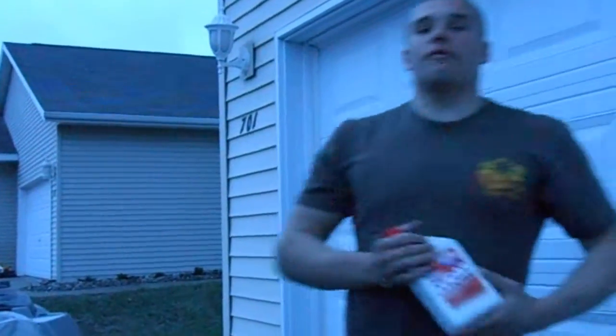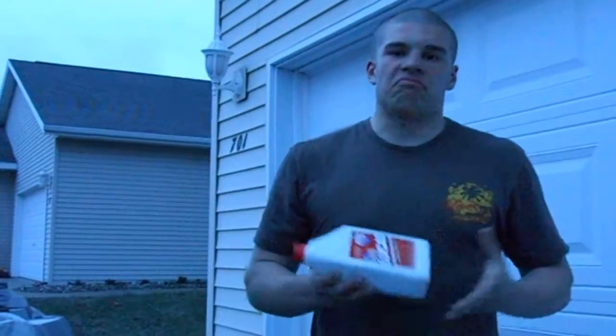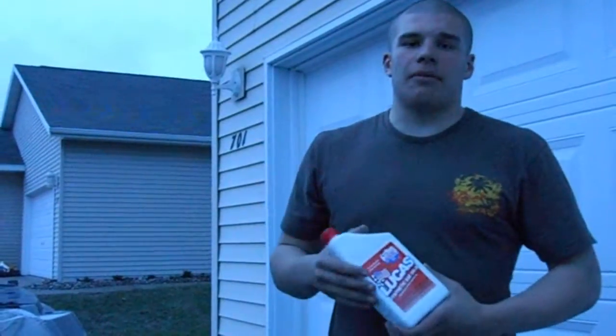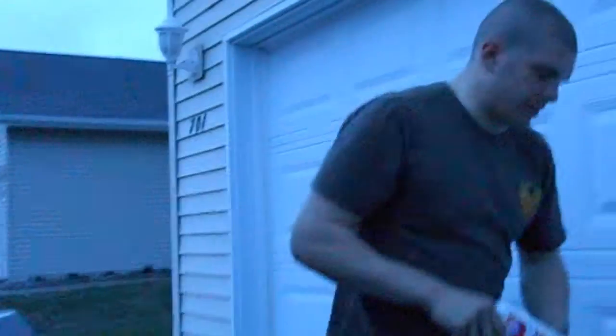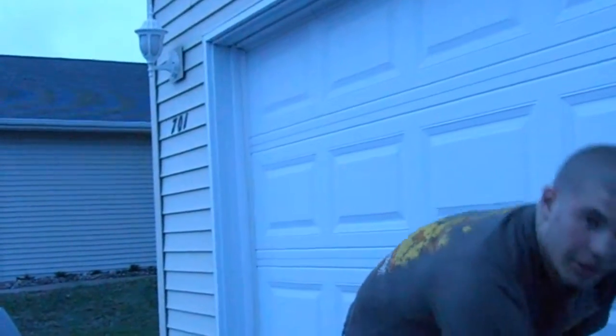You're also going to need a funnel to refill the oil. Depending on your vehicle, most vehicles run on basic oil that you can get anywhere, really. But I chose today a synthetic 5W-30, which is just a little bit better than basic oil. You're also going to need this, which is your oil collector.